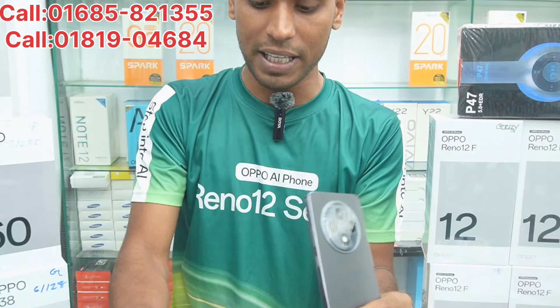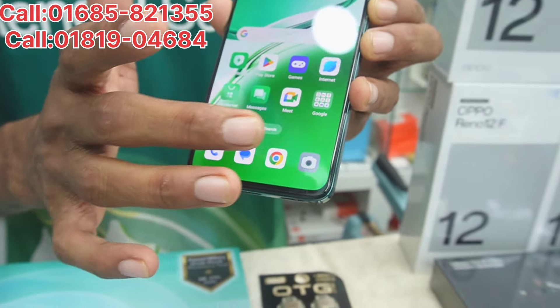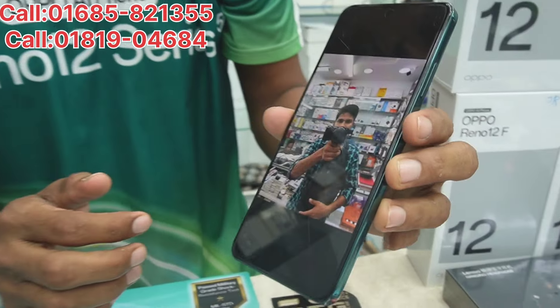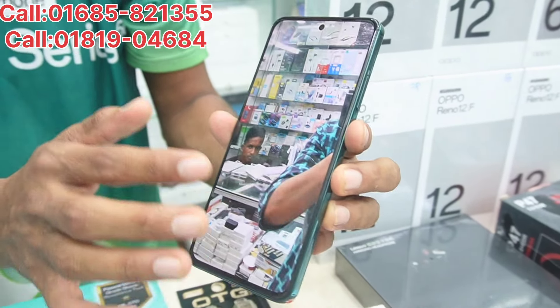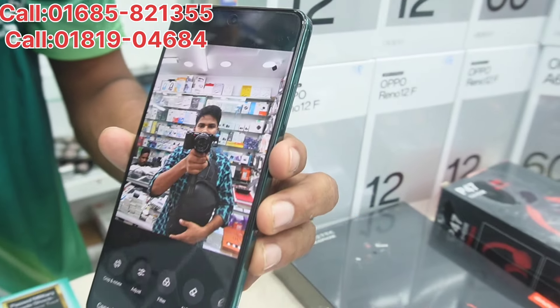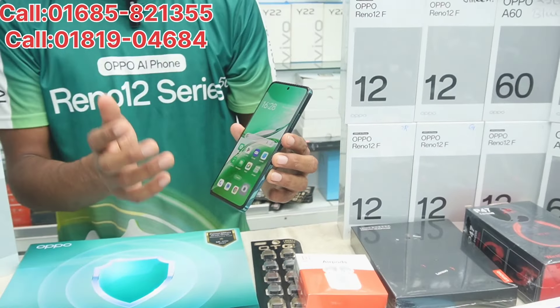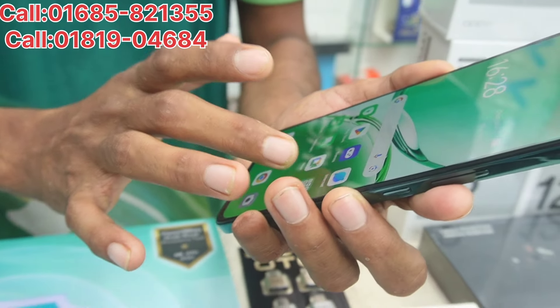On the front, we have a special display. We have some photos here to show you. You can see the photos — we also have an update from the cybersecurity features. You can see the photos clearly here.